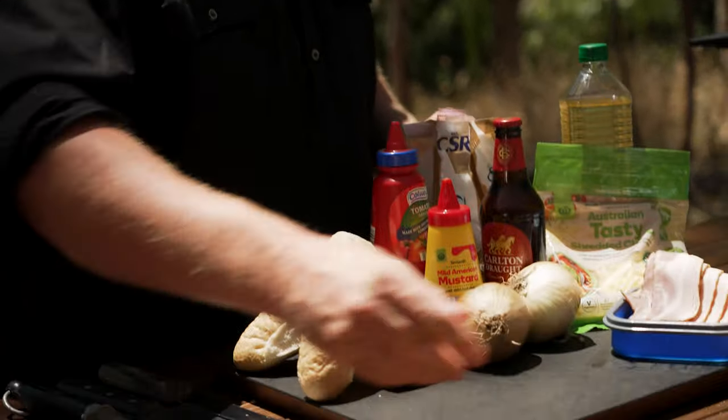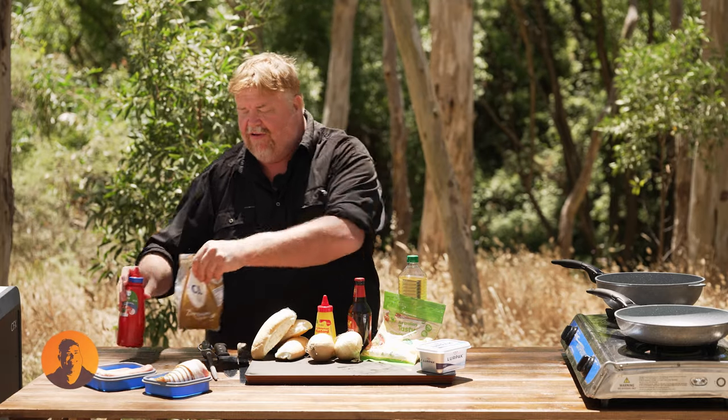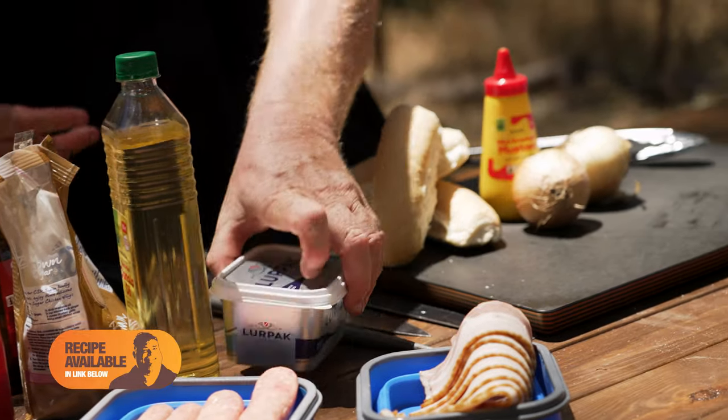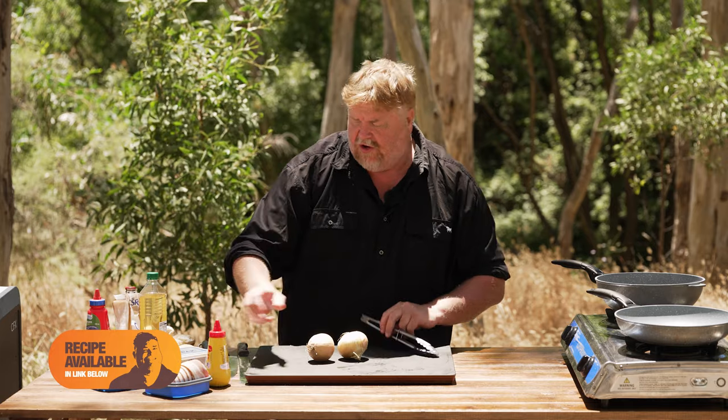Now the onions — honestly, give them a go. If you like beer, you're going to like them anyway. If you don't like beer, think beer-battered fish and the like — you don't taste it. It just gives a really nice depth of flavour and it's something a little bit different. Really quick and easy to do.